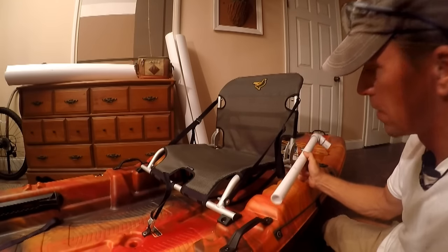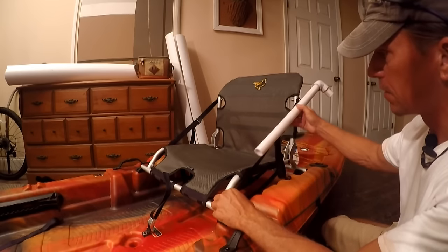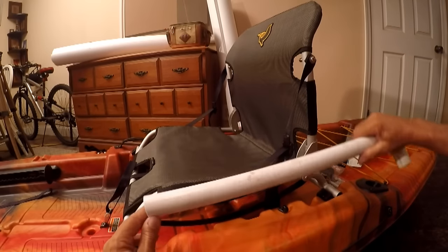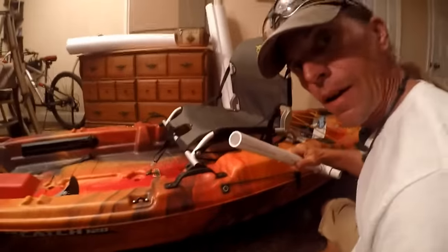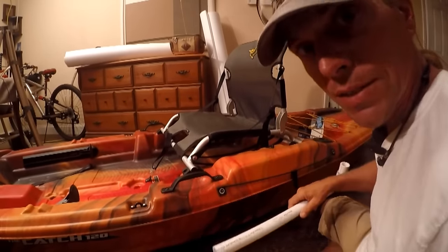What I could do is use a smaller piece of PVC so that when they come together as this gets adjusted, one will slide inside the other. Yeah, that might work. In order to do that though, I've got to find a piece of PVC that will nest into this one. So let's go look at my PVC stash.